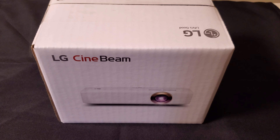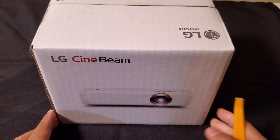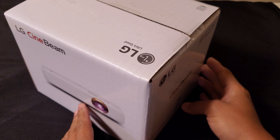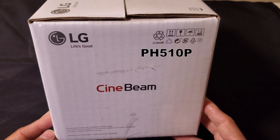Hello and I hope you're doing well. On this video we're going to look at the LG Cinebeam LED projector with built-in battery, Bluetooth sound, and screen share. The model number is PH510P.